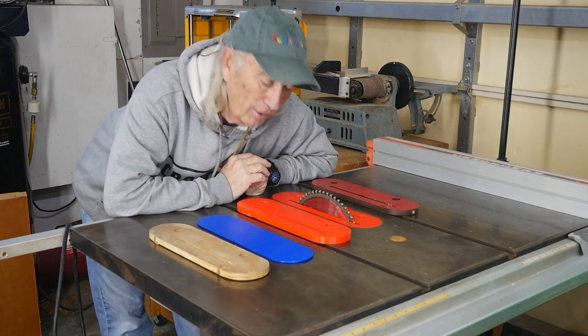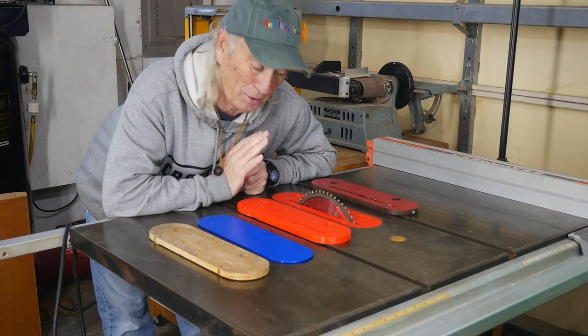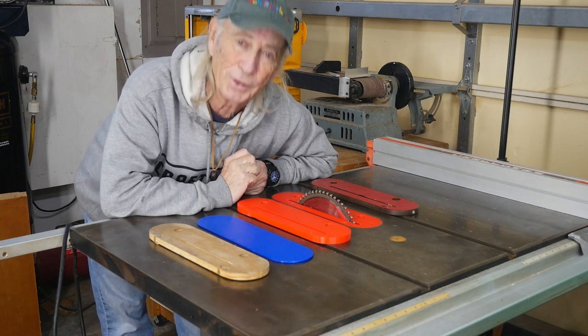Howdy folks, I finally did it — yes, it works! I have 3D printed the biggest 3D print I have ever made and it works. Let me show it to you.